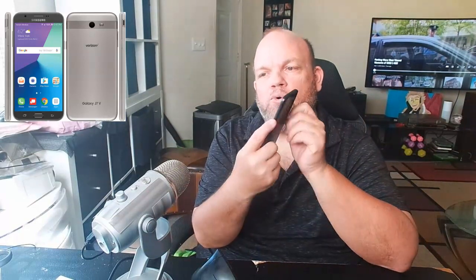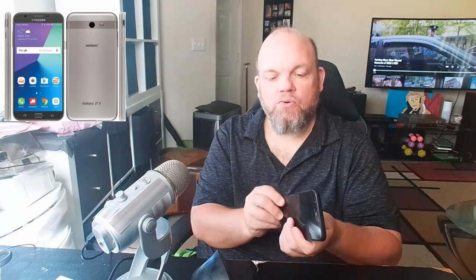First thing you want to do is power it off. You do that by holding the power button down for about 5 to 10 seconds — power it completely down. Then what you want to do is make sure you don't have any cases or hard cases on it.